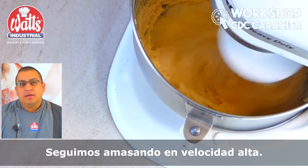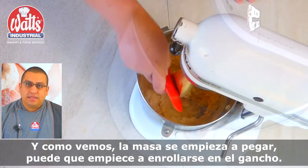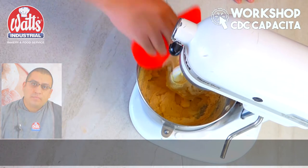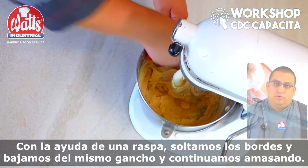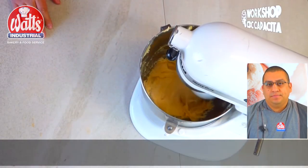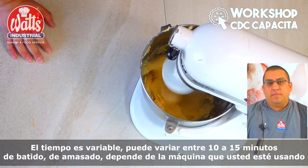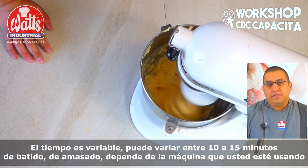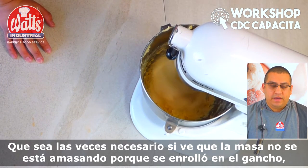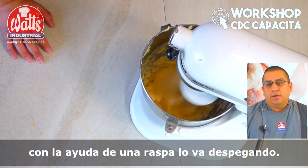We continue kneading at high speed, and as we can see, the dough begins to wrap around the hook. If necessary, we stop the machine and with the help of a scraper, we bring the dough back together and we continue to knead. The kneading time can vary between 10 and 15 minutes, depending on the machine that you are using.